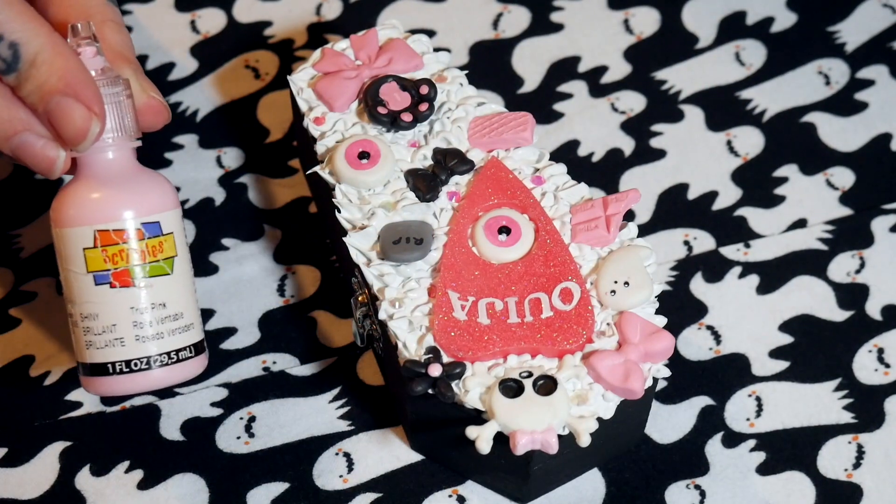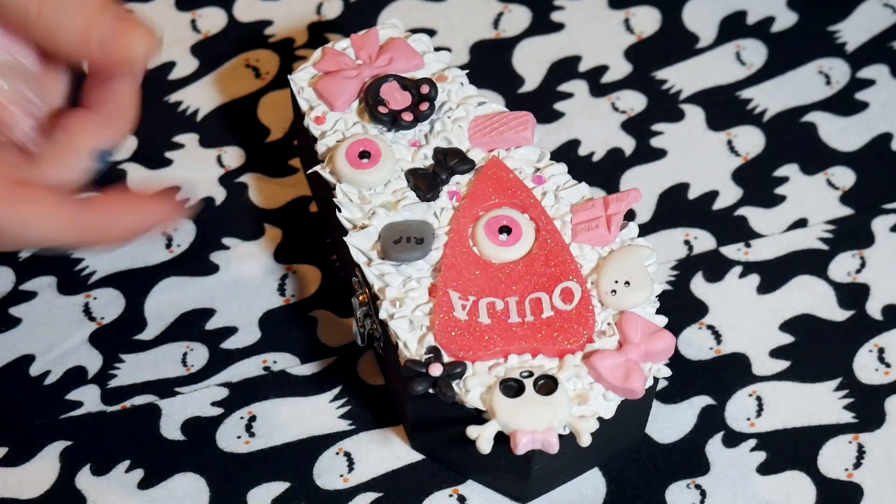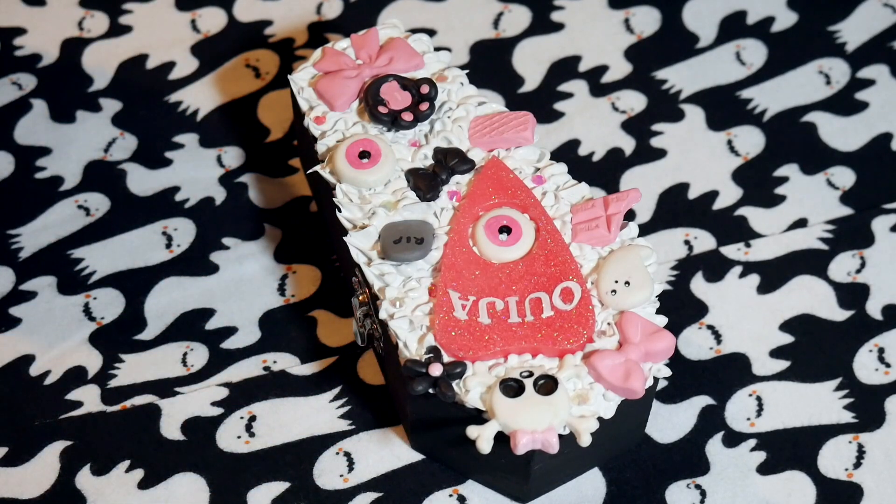I'm going to be putting some puffy paint in pastel pink along the edges to create a drippy chocolate effect, but I'm not going to do that on camera so I can take my time. Once you're completely done, you'll want to let it sit for at least 24 to 36 hours so the silicone dries completely.